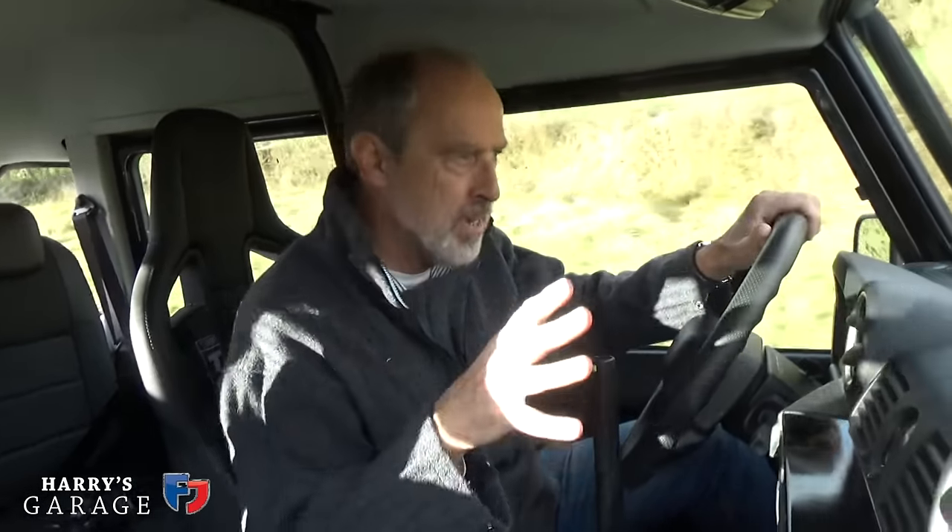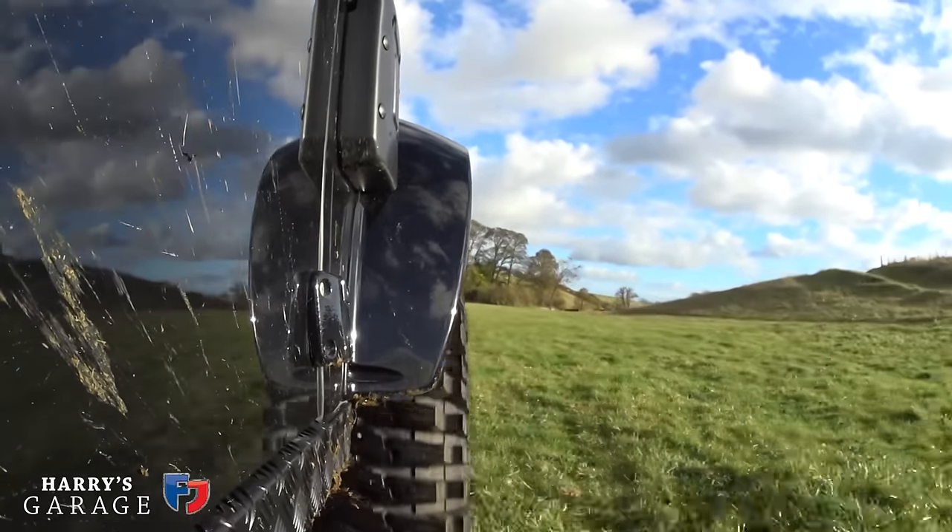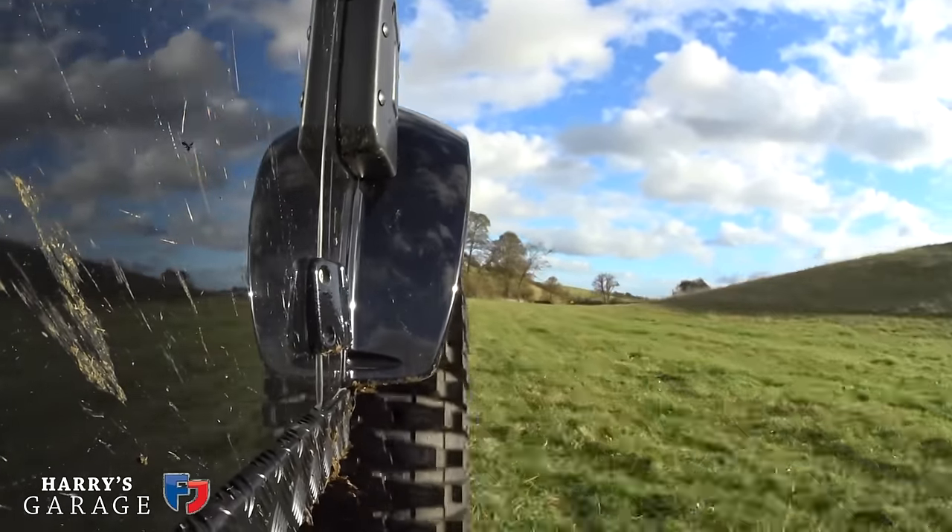The main trick is just absorbing the bumps - that different suspension setup and those big wheels make it ride way better than your regular Defender. The low tyre pressures really help too, so you find yourself bowling along really quite rough bits of ground in third or fourth gear.